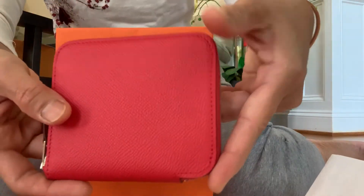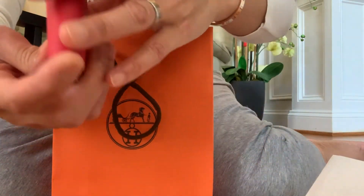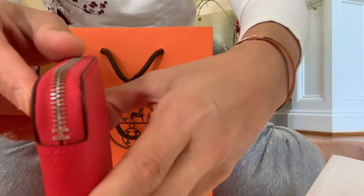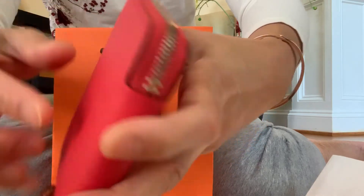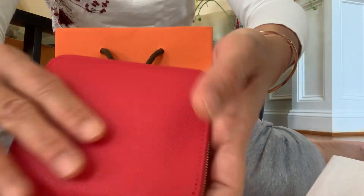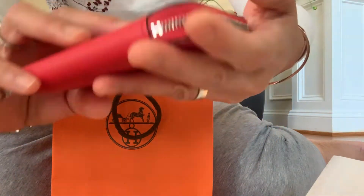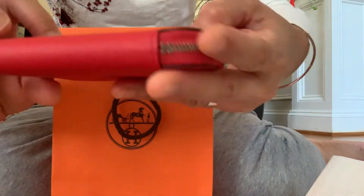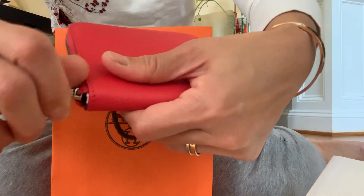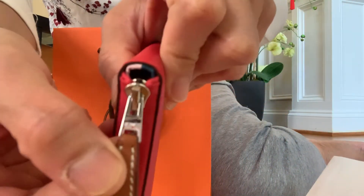This wallet is called the Silky Compact Wallet. They have a little bit of H here, an Epsom leather. It's very pretty — they have orange, red. They have a lot of color, and they have Hermes here.